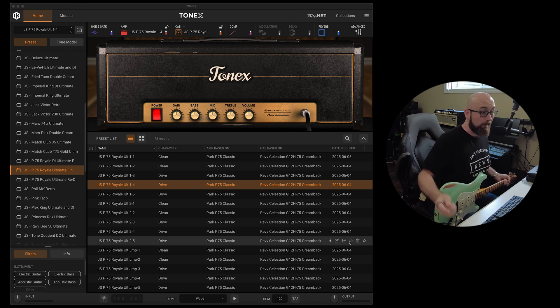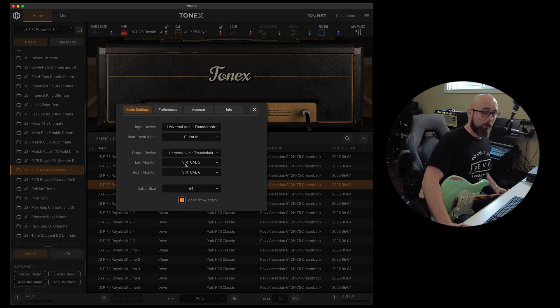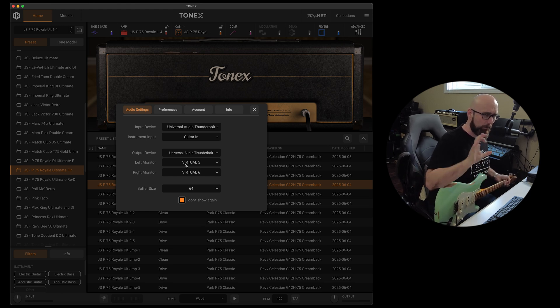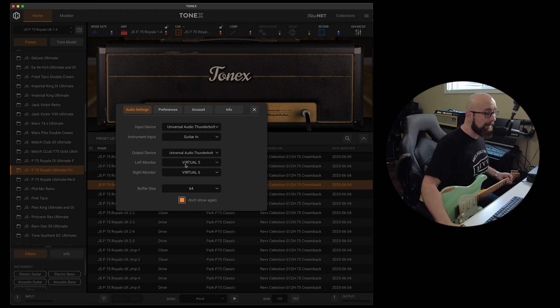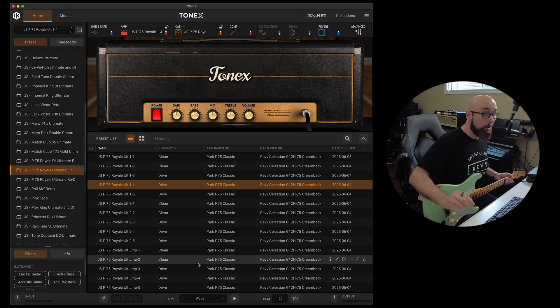In this setup, it's very simple. We're going to come up here and choose our audio interface — Universal Audio Thunderbolt. I'm set to the guitar in for the instrument input, with Universal Audio as the output device. You're going to set it to wherever your monitors are plugged into. For this video, I have it set to Virtual 5.6, which is a loopback thing. Once you're set up like that, you can choose your tone model and get playing.